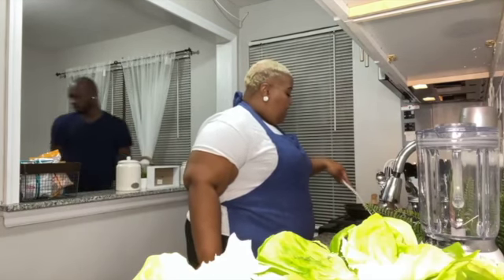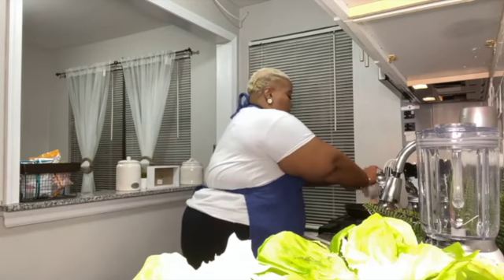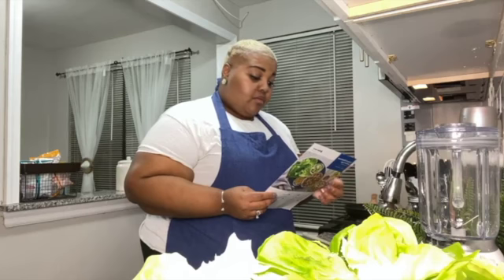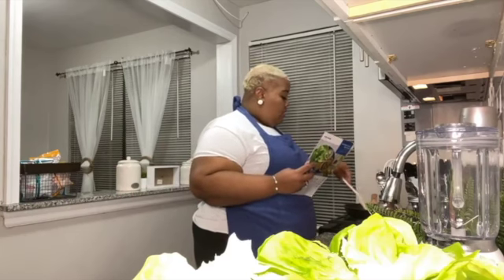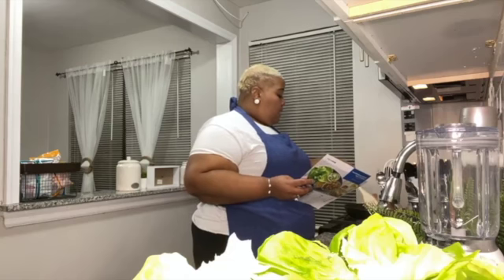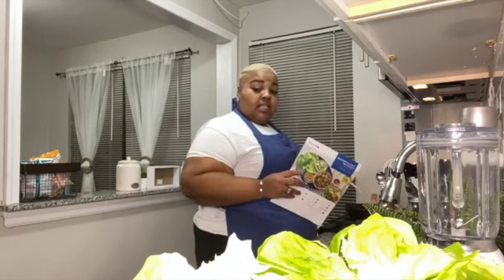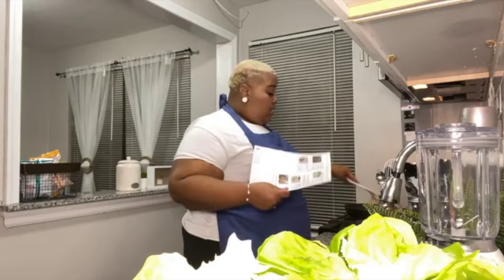We're at the four-minute mark, so now I need to add in the garlic. It smells amazing! We'll let this go for another two or three minutes and we're almost done. Once this is done I mix it in with the turkey meat, roll it around, put the lettuce on the plate, the filling on the plate, and we're done. This was pretty easy!